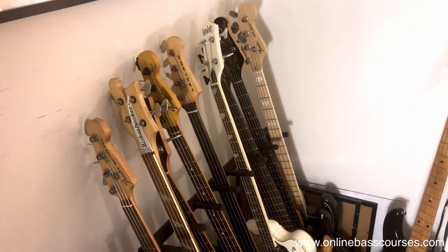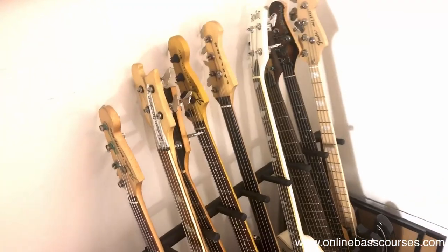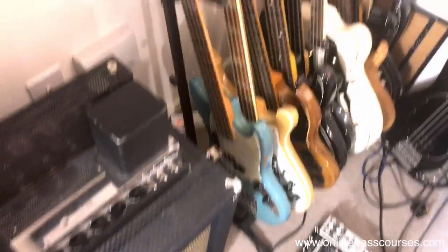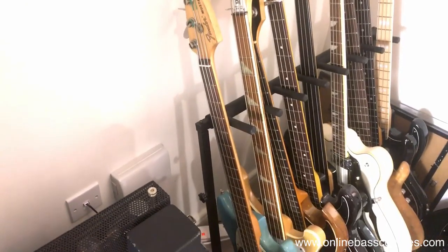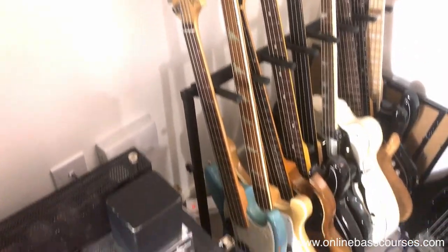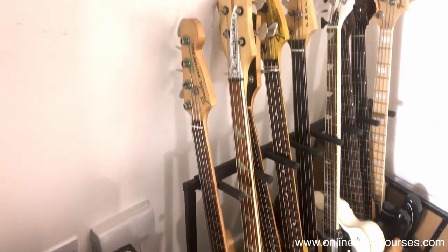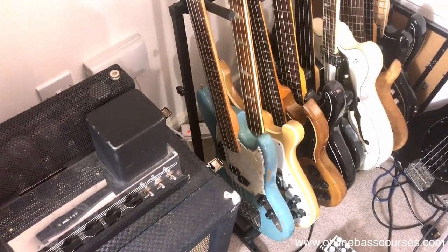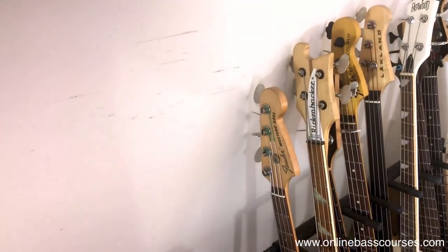These basses tend to cover every kind of sound I need - I'll do some videos on the individual ones, and if you've got any questions, leave a comment below. This is a JMJ Mustang - Justin Meldal-Johnsen - and if any of you are looking for a relatively cheap bass under a thousand pounds, that's great for recording. Maybe you're a guitarist - it's a short-scale bass, really easy to play. It looks tiny but it's got a huge sound. They are amazing basses and I highly recommend you check that one out.